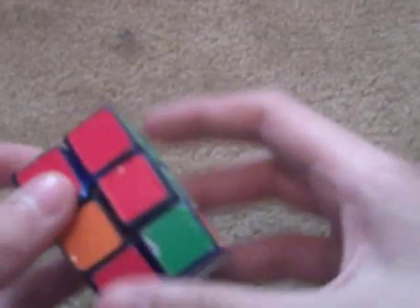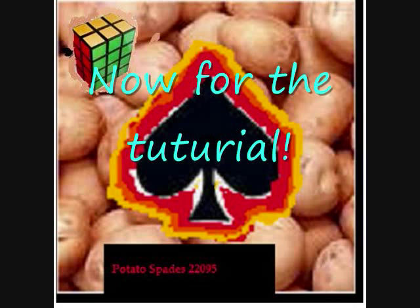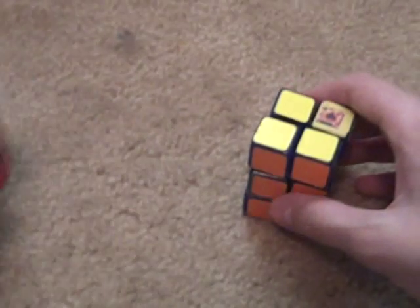What you just saw was a demonstration solve for the 2x2x3. Now, if you could solve this regular 3x3 Rubik's Cube, but you can't solve this, there's a number of reasons for that.